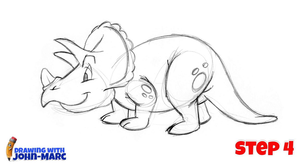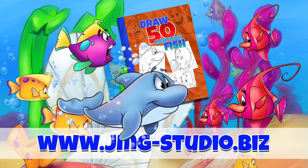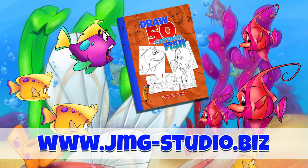Hey, it's John Mark and thanks for checking out this video lesson and I hope you enjoyed it. Have a great day. Don't forget to visit our website, that's jmg-studio.biz. If you enjoyed this video, maybe you should take a look at our bookstore and download or purchase How to Draw 50 Different Fish. We'll see you next time.